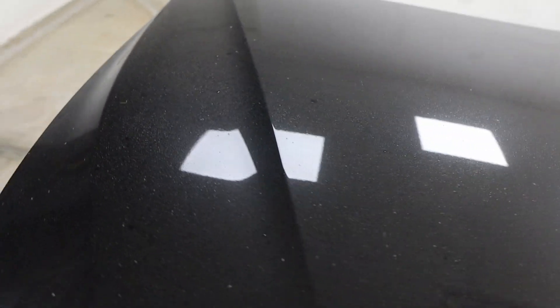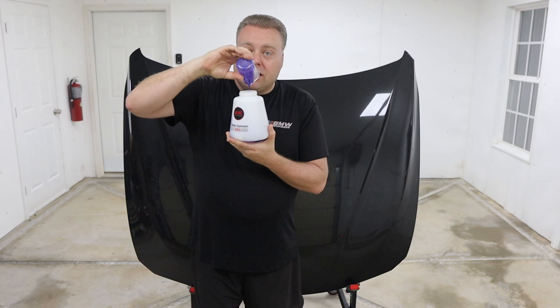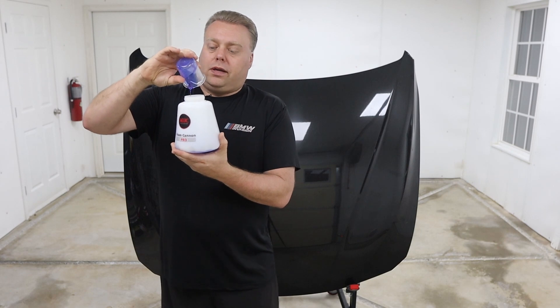Let's flip it. Wow, look how dirty that is. We've got the dust, we've got built-in grime, we've got the dust layer on top — we've got everything that we need. Some thick stuff. Smells really good though, like a blueberry.